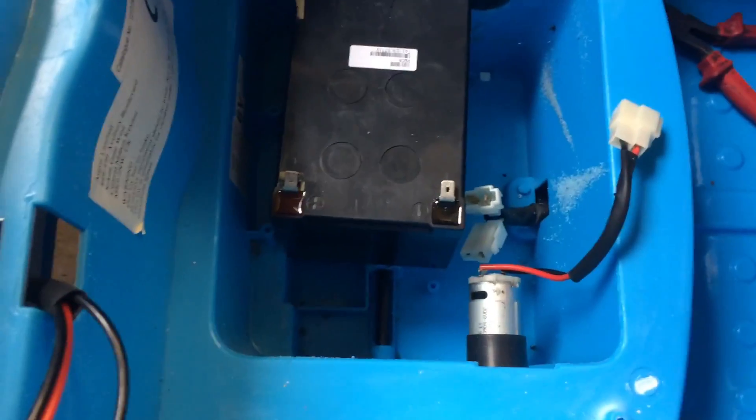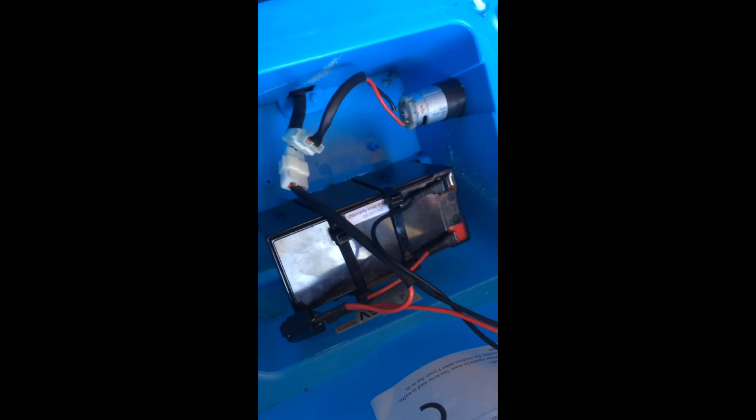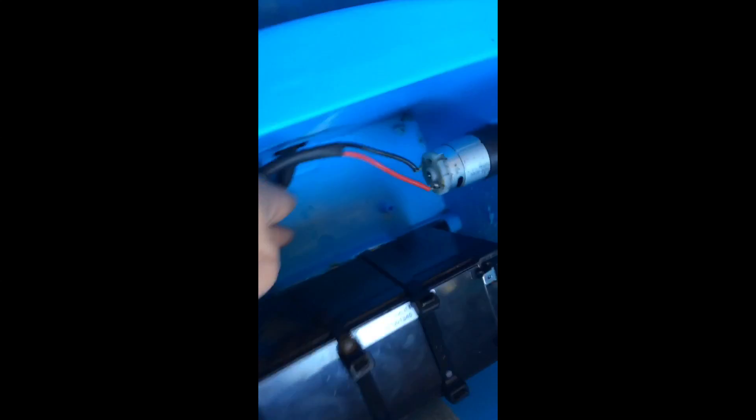I'm going to make a strap to strap that in, then we'll get it all connected up. All I've done is used some cable ties, hooked under the axle and on the original battery clamp that I've put back in there. That's nice and secure, now we're going to connect it up.